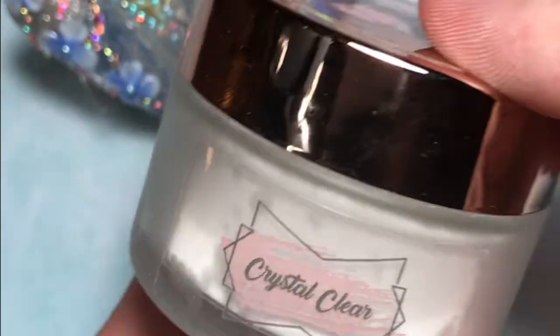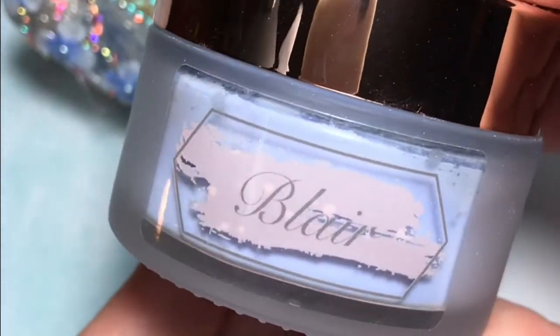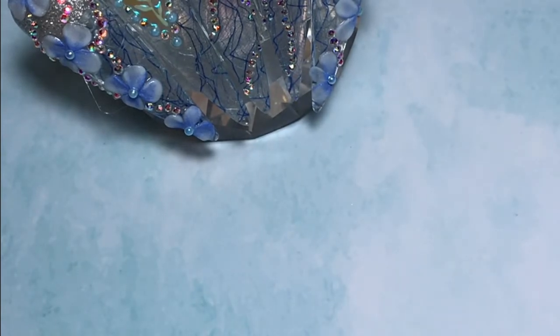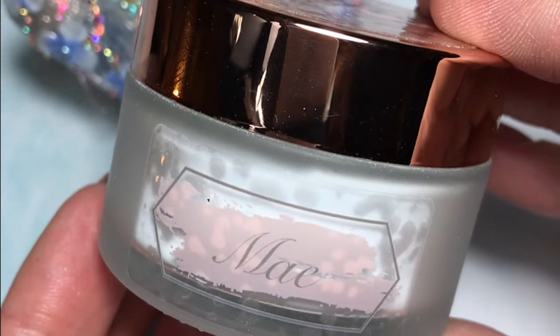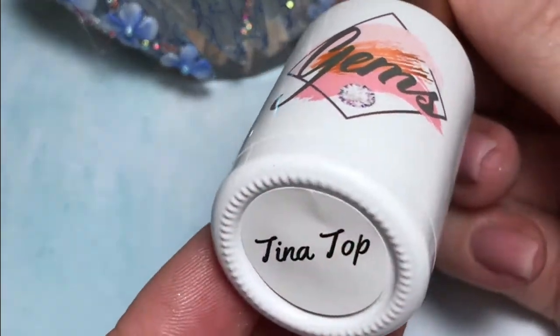In this set I have used Gem's acrylics. First up was Peachy Peach, then of course a bit of Crystal Clear. I've added a touch of this beautiful shimmery silver Elena, then I have the beautiful Blair, and finally I've used a touch of May, which is a beautiful soft blue. A touch of detail was added with the Perfect Nails Cream Gel in white, and of course Tina Top is in on the action.